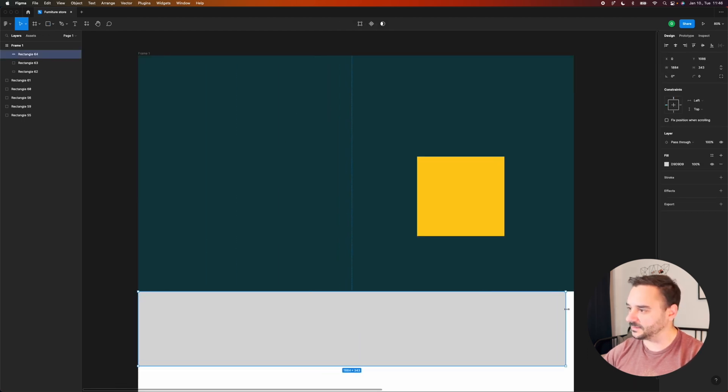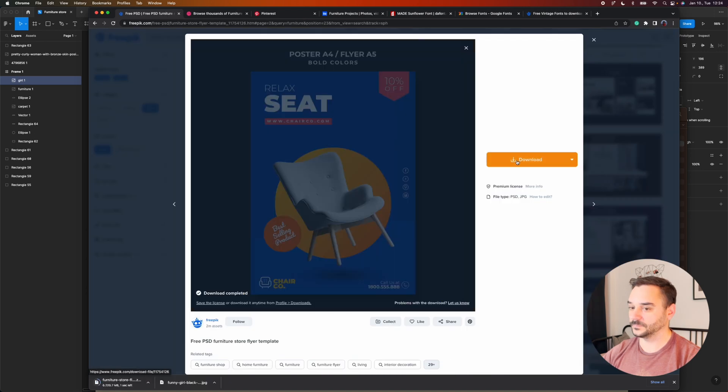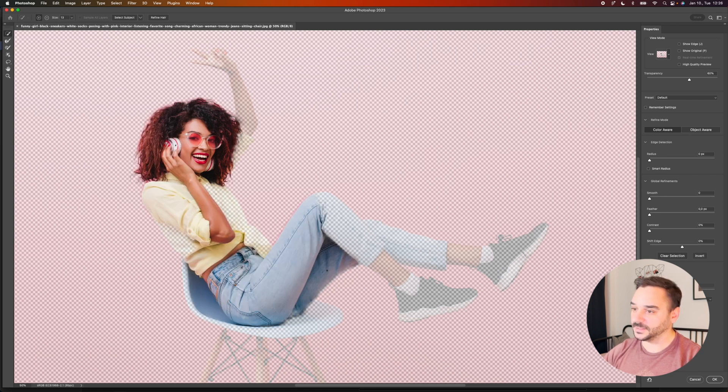I also need a light yellow color for the background. For the hero image I need to search some pictures — I found these two images. I want to jump to Photoshop quickly, cut them out, and modify the color of this chair because I want it to be yellow. To cut out the girl I'm going to use the Select and Mask tool.